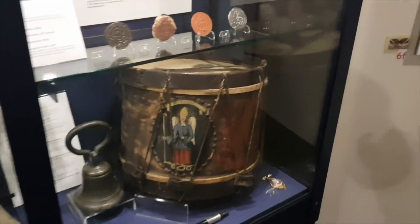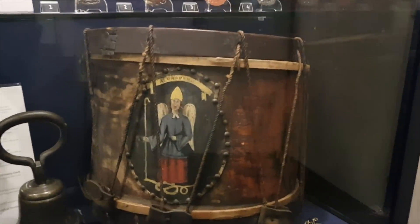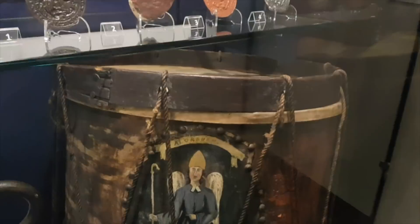Dumfries had a town crier who retired in 1861. This was his drum and that was his bell. What noise does a town crier make? I always thought it was 'Oyez, oyez!' - though it might be different in north and south of England. I don't really know what they used to shout - maybe something like: 'Butter's gone up in the shop but the milk's gone down!'